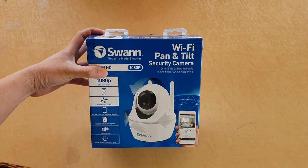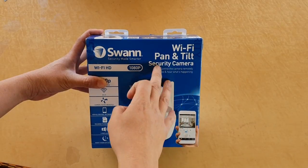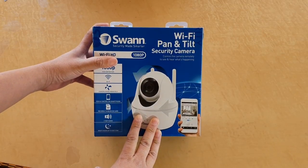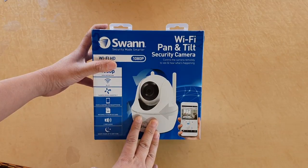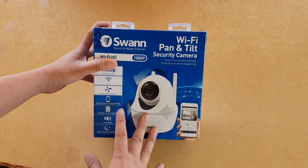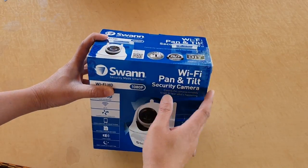In this video we will do an unboxing and review of a Wi-Fi pan-tilt security camera. This is a standalone security camera — all you need to do is connect to a Wi-Fi router and it works fine. You don't need a DVR box, so it's very handy if you're renting or living in an apartment where you don't need to do any drilling. Let's see what's inside the box.